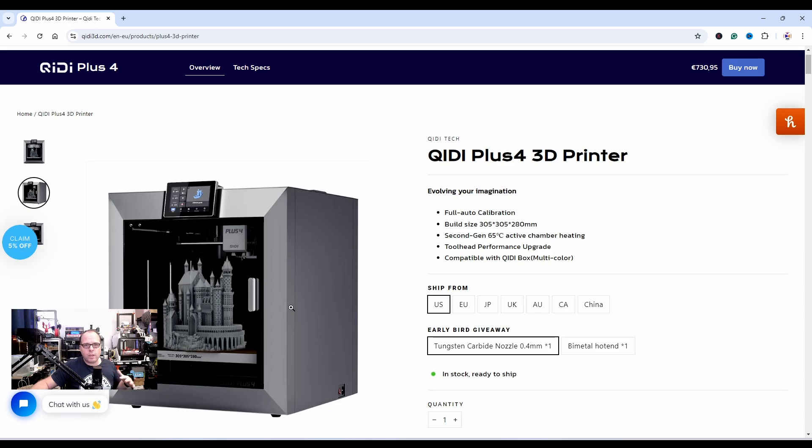I was already very happy with the X Plus 3, and I wonder how well this one is going to perform. The build volume of this 3D printer is 305 x 305 x 280 — so it is way bigger than the X Plus 3.